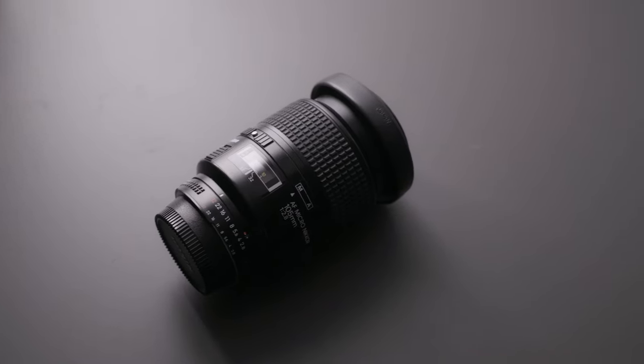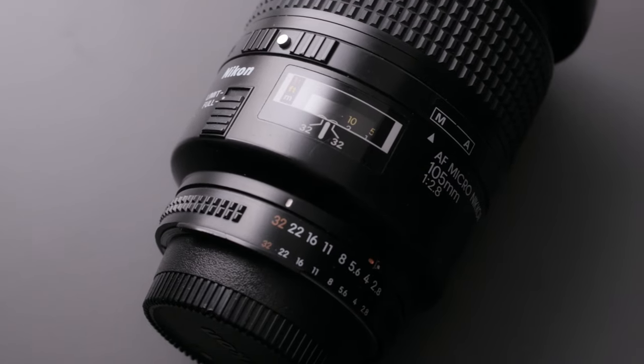I'm going to be talking about a lens that I really enjoy using. It's one I bought as a niche product, but I just enjoy having it around because it's a great, super sharp lens. I got it for a stellar price on eBay — the Nikon 105mm 2.8D lens, which is a macro lens. I got it for $400 Canadian, and I'm going to tell you all about why I love this lens and what you can expect buying one like this off eBay.